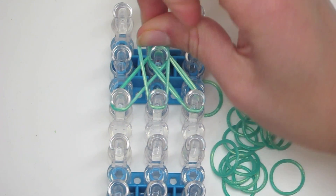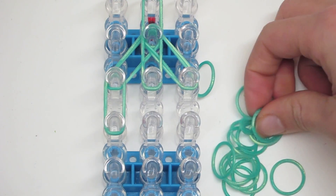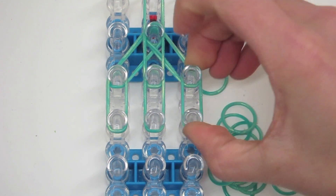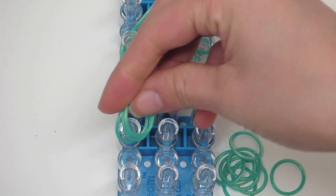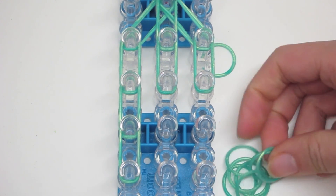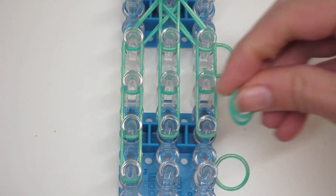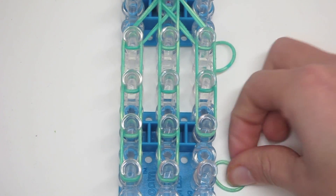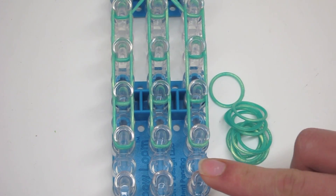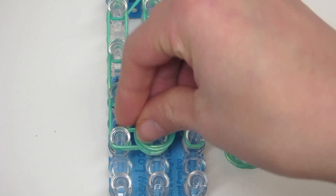Now I'm going to put a middle vertical band, and now what we're going to do is basically do like a triple single — you're going to use double bands to go vertically — and we're going to do this for two more rows. Now we are going to close up the pant legs, so we are going to go horizontally and horizontally again.